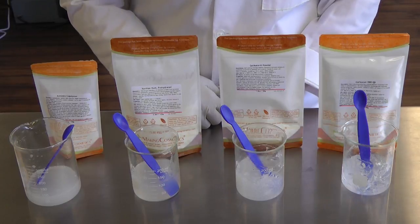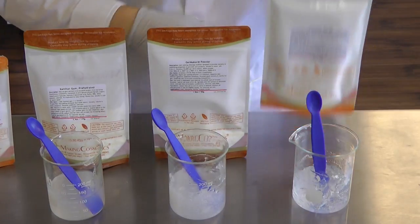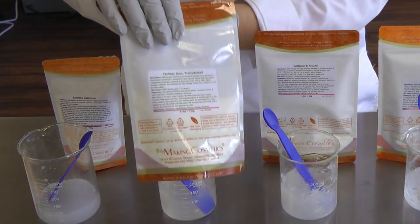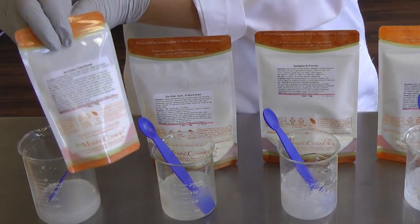This is a comparison of the following four thickeners: our quick-dissolving Carbomer 980, our gel maker powder, xanthan gum, and our acrylate copolymer.